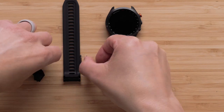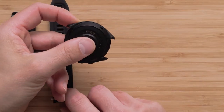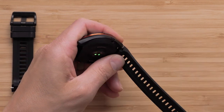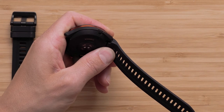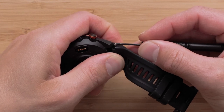Start by inserting the new spring bar into the new watch band. Then align one side of the watch band so that the spring bar goes into the watch band hole. Next, press in the spring bar on the opposite side of the band and push it into the watch band hole. Now, we will repeat these steps on the other side of the band.